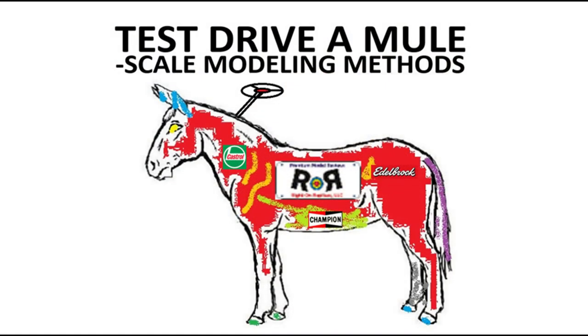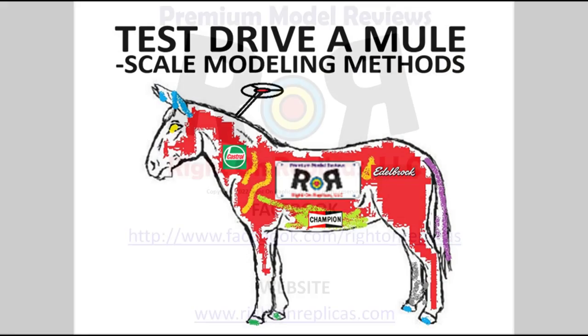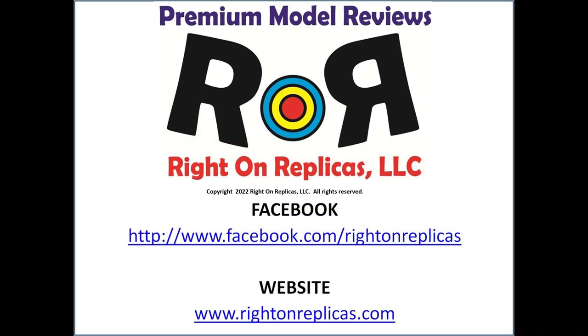There's always something new to try. So get an experimental kit and drive that test mule. Thanks for watching this scale modeling methods tutorial. So that you don't miss any more, please subscribe to our YouTube channel. You can do that by clicking on the icon in the lower right of any of our videos, or you can find us on Facebook or our website, writeonreplicas.com.